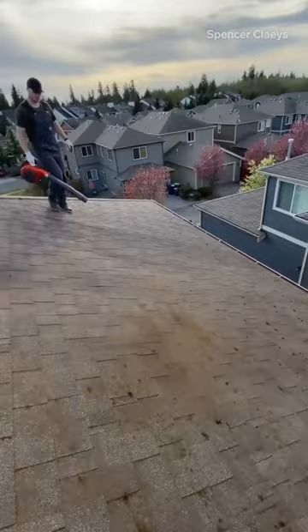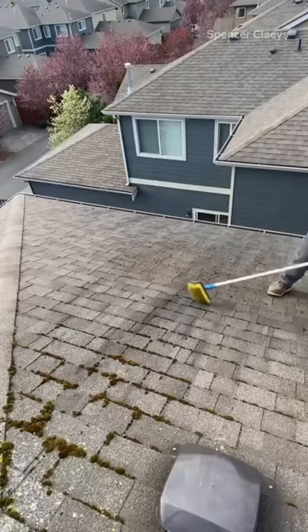I'll generally start any cleaning process with the leaf blower and the brush, getting all that organic material off before I start treating it.